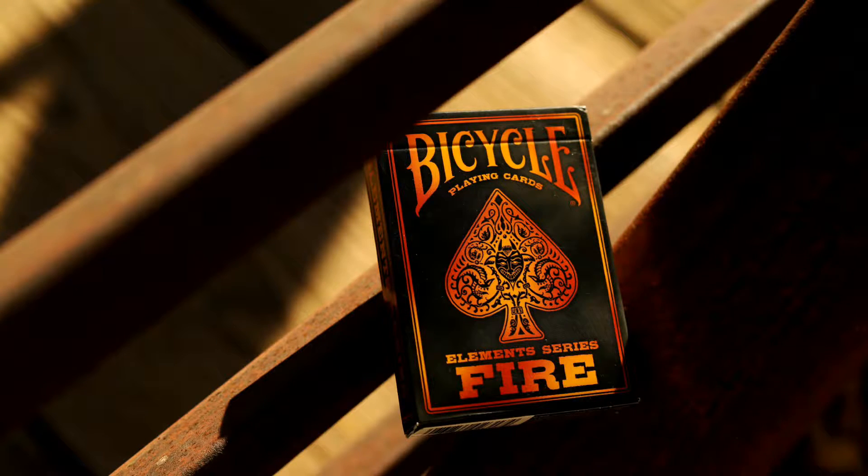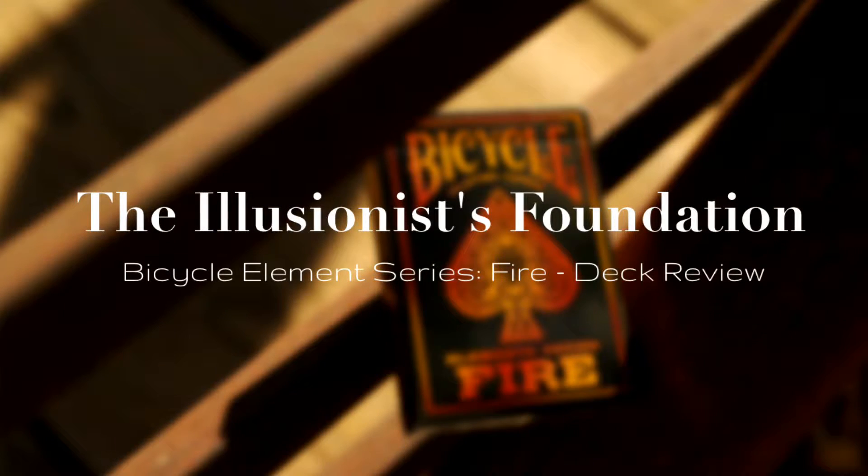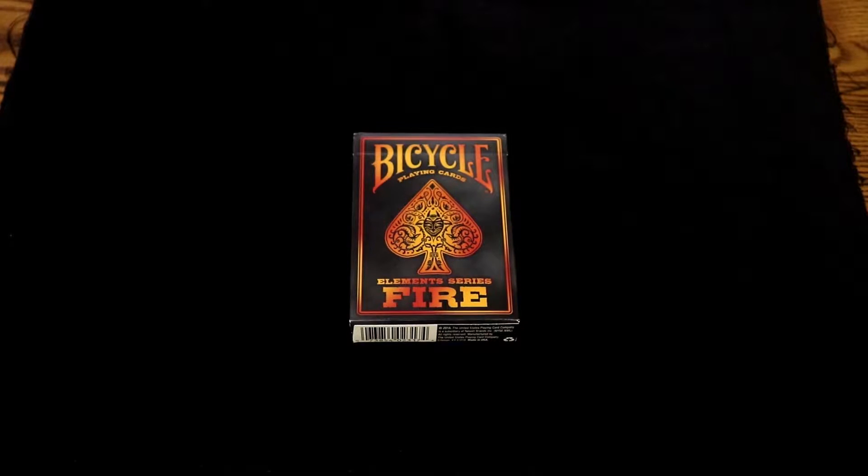What's up illusion ears, it's the wizard here and today we're going to be taking a look at the Bicycle Element Series Fire deck, taking a look at the tuck case. This deck has two versions: the fire version and the gray version. I am reviewing the fire version.